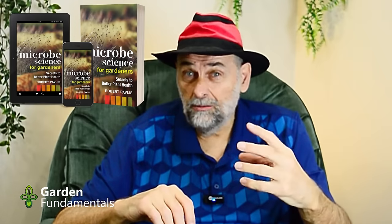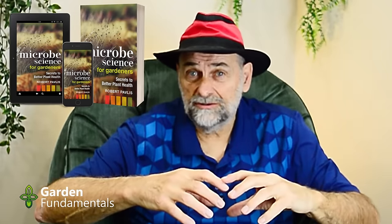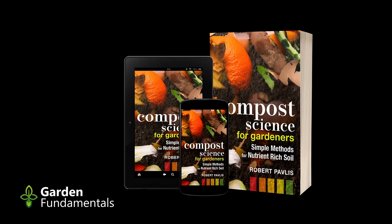I hear this about compost piles too. We put all our organic matter in the compost pile and then we have to add an activator. An activator is microbes — but you don't need one. Every piece of material is already covered with billions of bacteria and fungi, ready to decompose it. If you want to learn more about composting, have a look at my book, Compost Science for Gardeners.